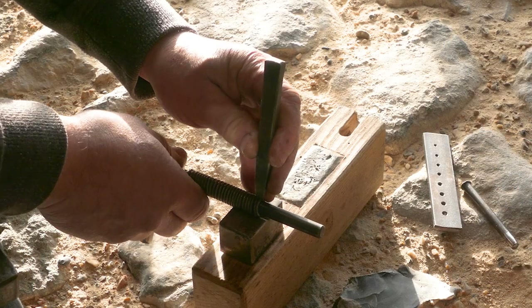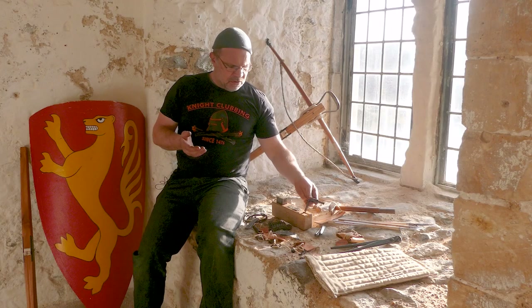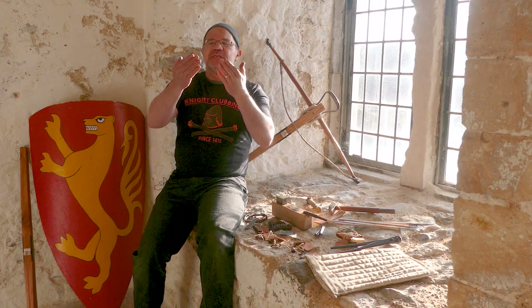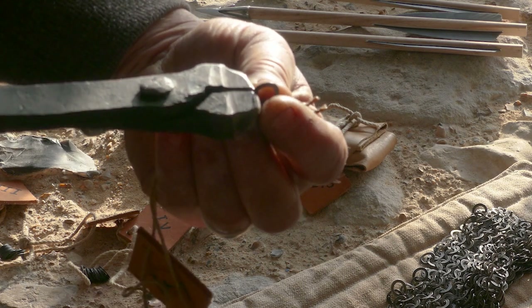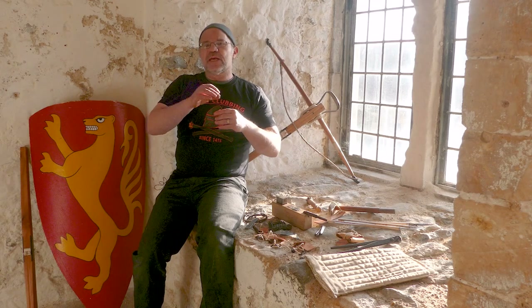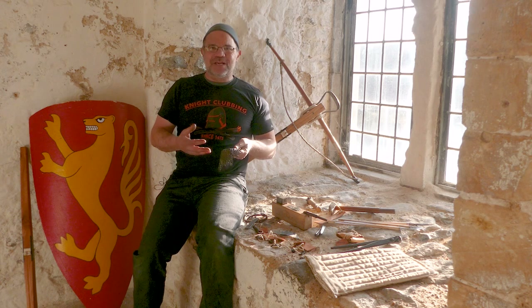You cut that with a chisel into links. So you now have lots of what look a little bit, in modern terms, like split washers. And then what you do is you beat the ends of those flat. You punch a hole through each side and then you close it together and you link them in a system of what's called four-on-one for regular mail. So you have four links go through every one, and then you rivet them together. And the whole process takes absolutely ages.